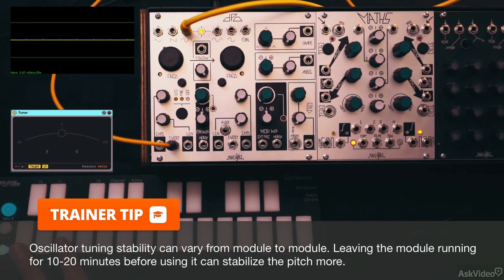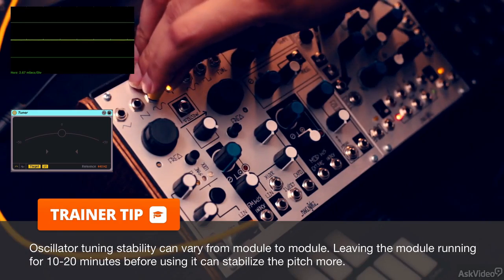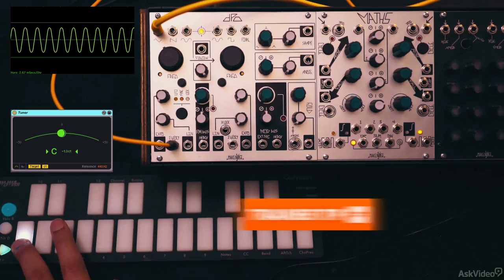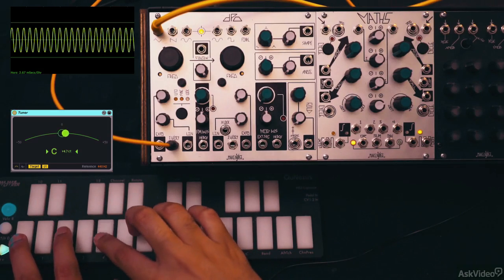So you have to either accept it, get into the habit of constantly tuning the oscillator, or leave the modules running for a while — that sometimes helps too. Let's check out the next waveform output. I'll connect to the triangle jack. Now that triangle doesn't look exactly like a triangle.